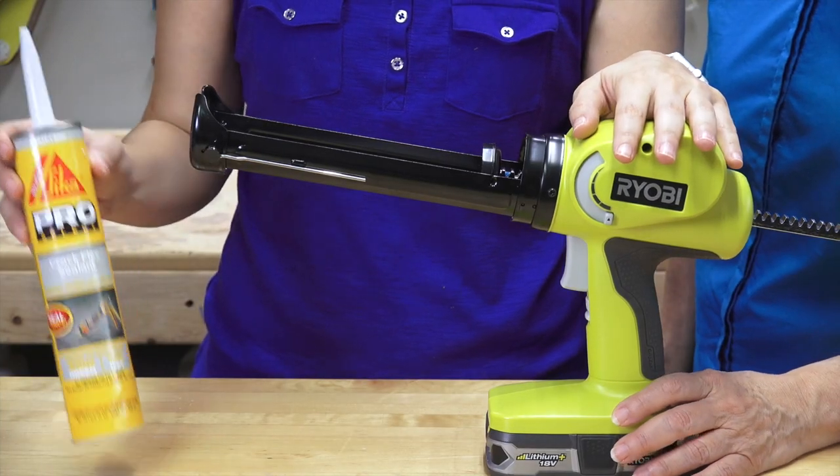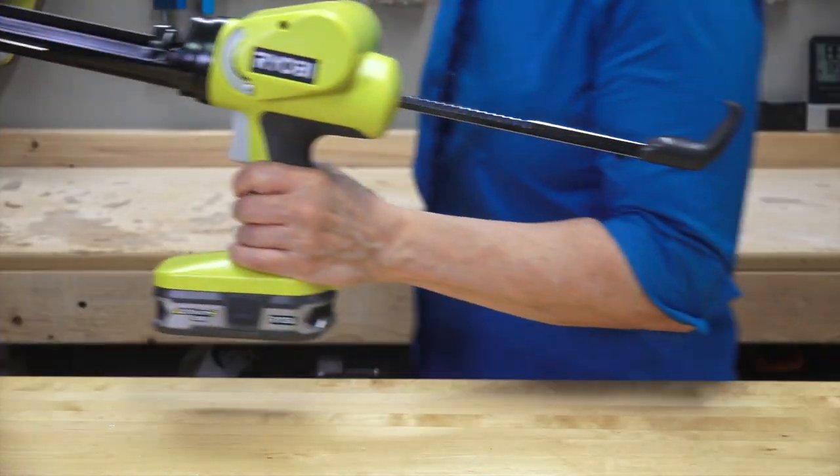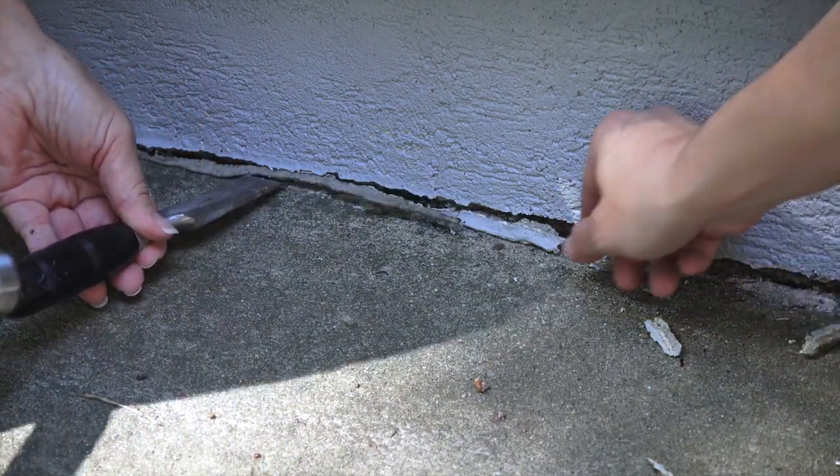Now that we've tested it out, we're going to take this crack flex sealant and go outside. We prepped the area by removing the old caulk.